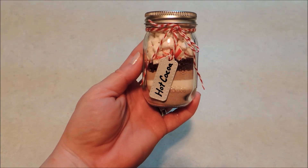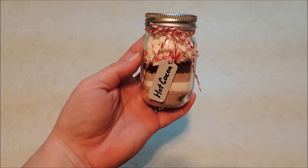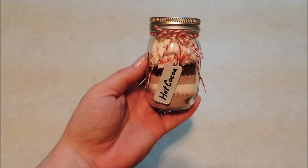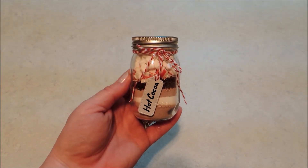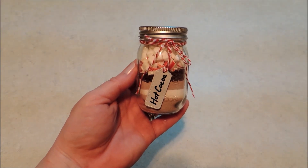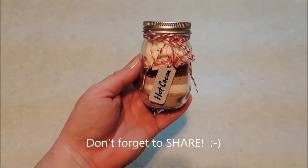I think this is really cute and I think whoever you decide to give this to will really love it. Don't forget to subscribe to my YouTube channel, give me a like over on my Facebook page, and be sure to join our Facebook group Crafty Minds. Also follow me on Pinterest and Instagram, and don't forget to visit my blog. I'll have the links to all of those in the description below. Thanks for watching, I'll see you next time.